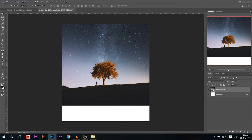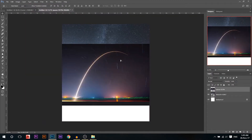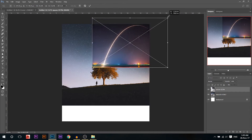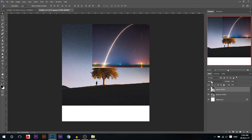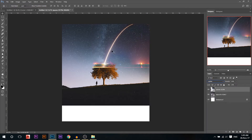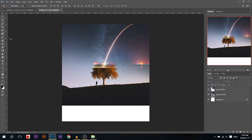Now what I'm gonna do is add the shooting star effect, so I'm gonna drag it into Photoshop. I'm gonna resize it by pressing Ctrl+T, make it something like this, then I'm gonna change the blending mode to lighten. This will remove all the blacks and leave only the white areas. I'll rasterize the layer so I can edit it, then use the eraser and erase all the extra parts, leaving only the trail of light.